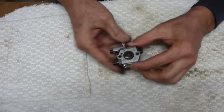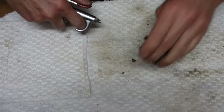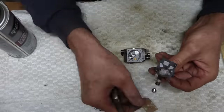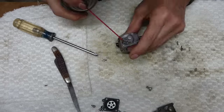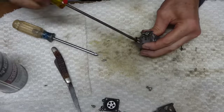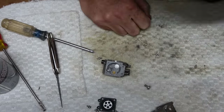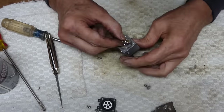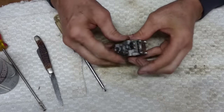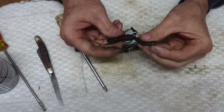There's a lot of soot in there — I'm going to blow that out first. Now we just have to wait for the new parts and the filter.